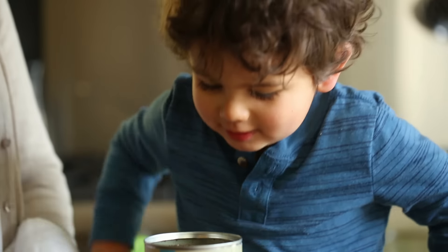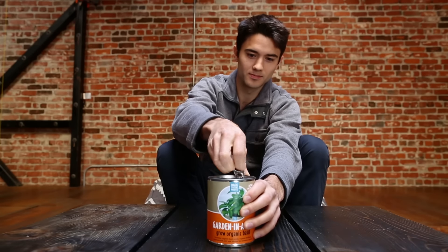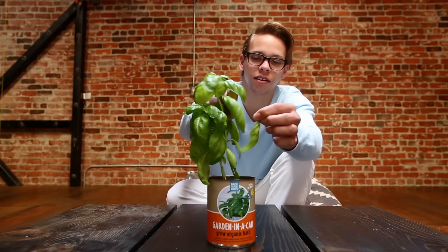We're so excited to announce the newest addition to the family: the Back to the Roots organic garden in a can. Just open the can, sprinkle the organic seeds into the soil, add water, and watch it grow. That's it.